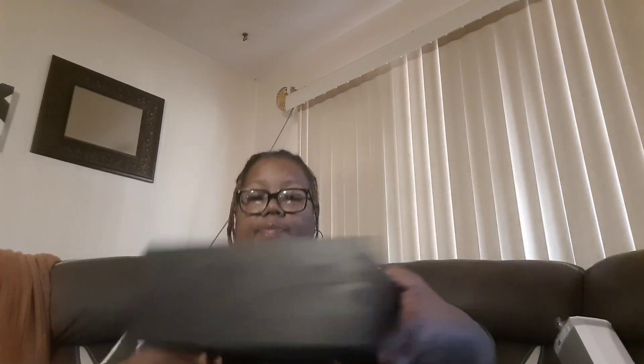This is the little coffee box. See, I can put my little cups over here, my creamers and coffee pods right there, and I can put my little spoons right there. So yeah, I got one other box to open.